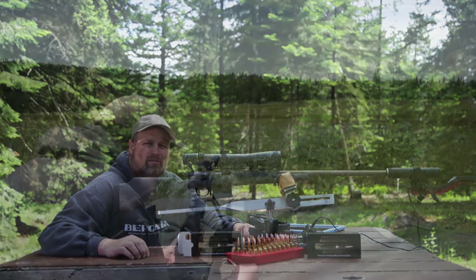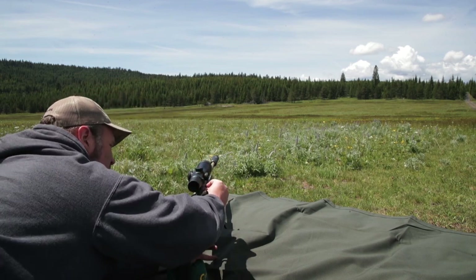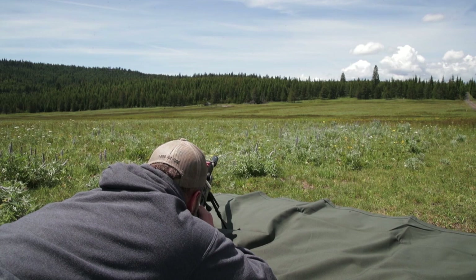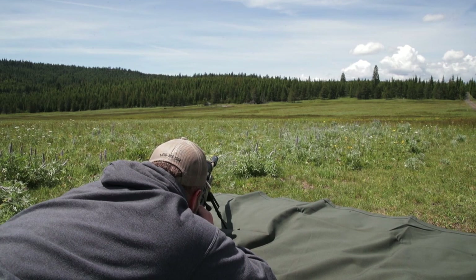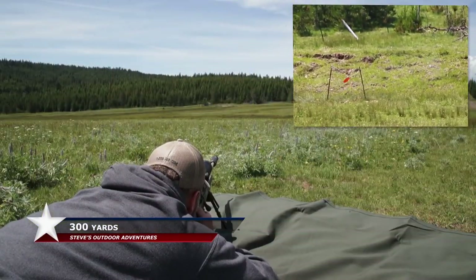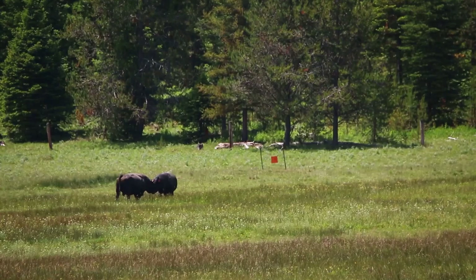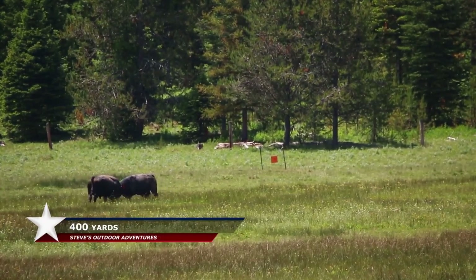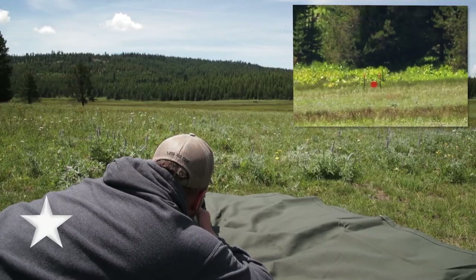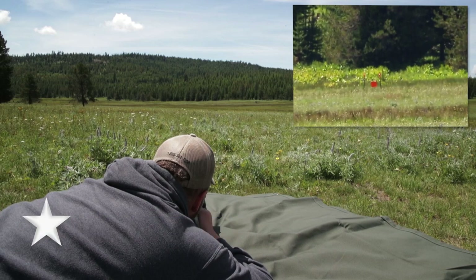We're down here at the meadow. I've got 300, 400, 500, and 750-yard steel targets set up. Starting at the 300-yard target — range it up, get my dot, dot in the center of the target. Looking good — 300 yards, good to go. Dead center, perfect — smacked it, three for three.